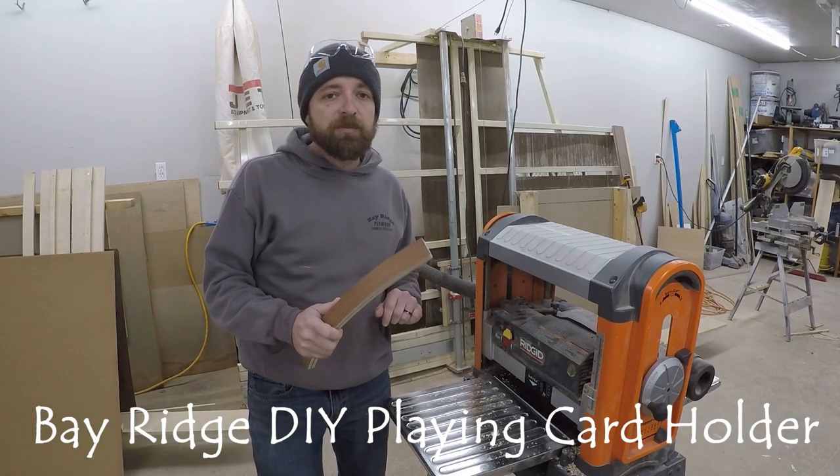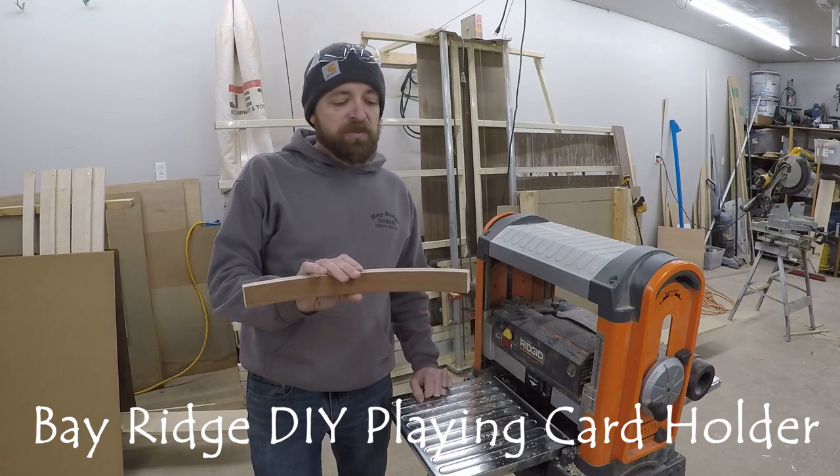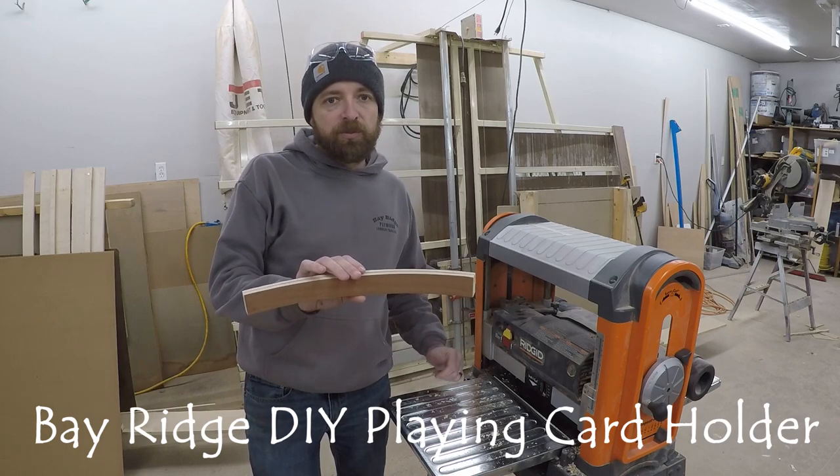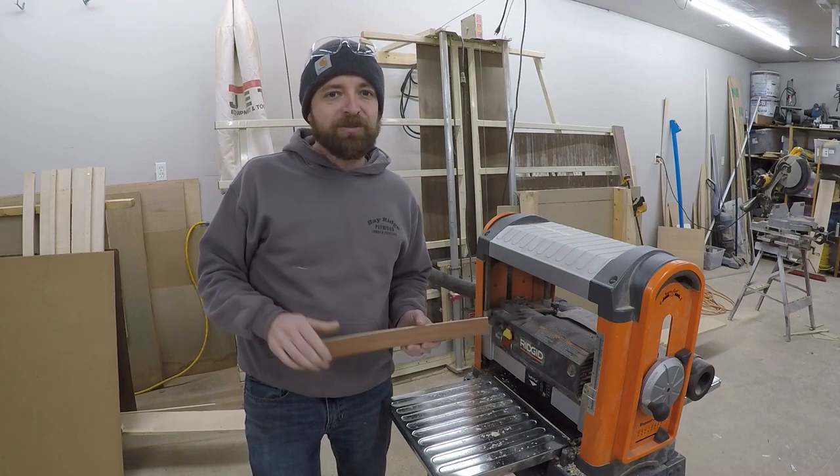Recently I was asked by a relative to make a playing card holder. It's a quick project you can do — only takes a few hours, a little bit of dry time with the glue, really easy to do with minimal tools. Let me show you how we did it.